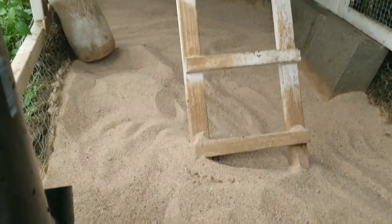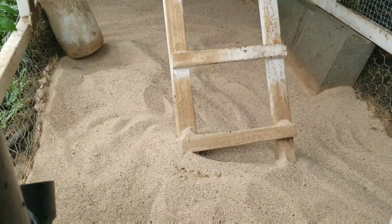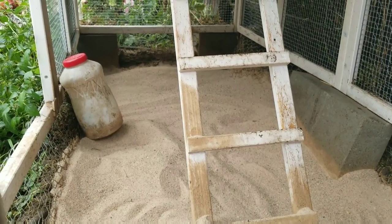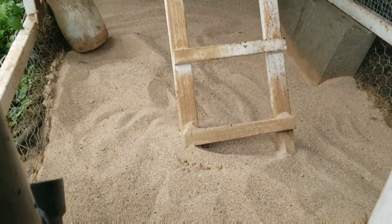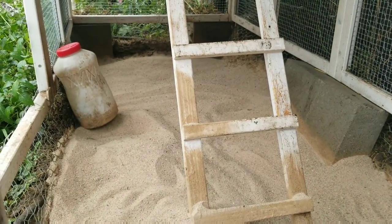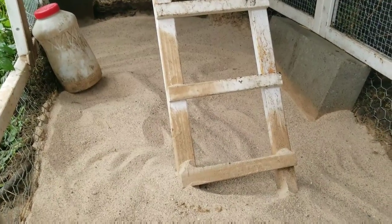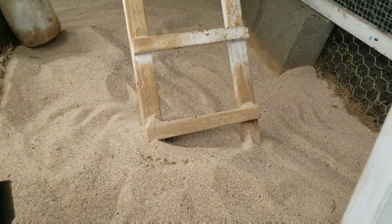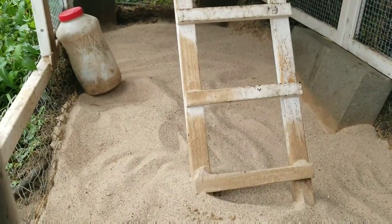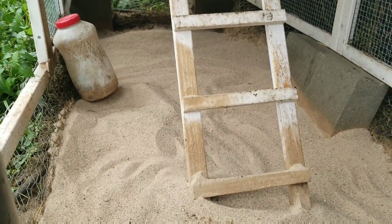Here's the finished product — it kind of looks like a child's play sandbox now. But it is going to stay a lot cleaner and drier during the winter, because the sand is going to drain a lot better than the compacted grass and manure that was in there before. This will also make cleanup easier this spring. It took three bags — about 150 pounds of sand — to fill up all the crevices and cracks in here.